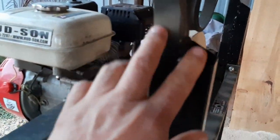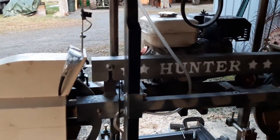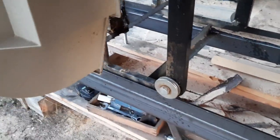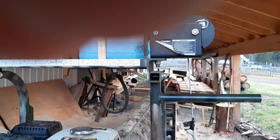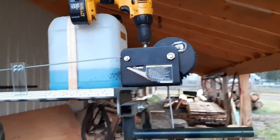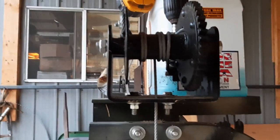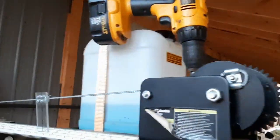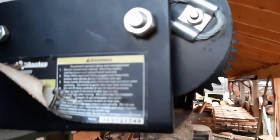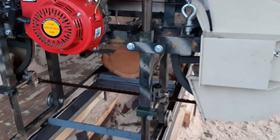I added an extra beam to strengthen the frame because on a large log the whole system would rock back and forth. I also changed out the gear mechanism to raise and lower the head — it's a Harbor Freight worm gear drive. I put one of my old DeWalt drills on there and you just hit it up or down to raise the head. No more cranking on the crank.